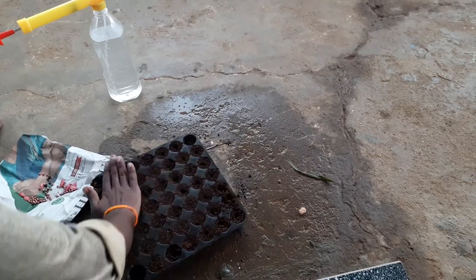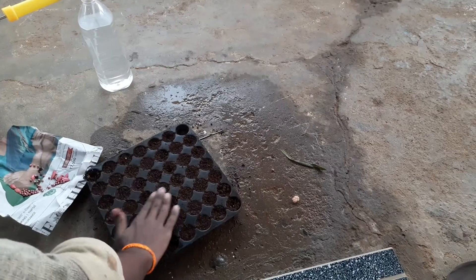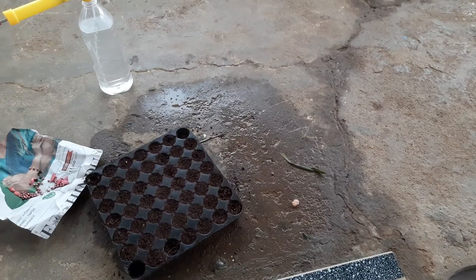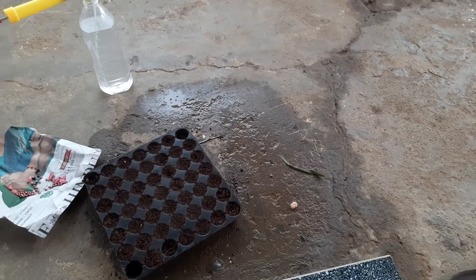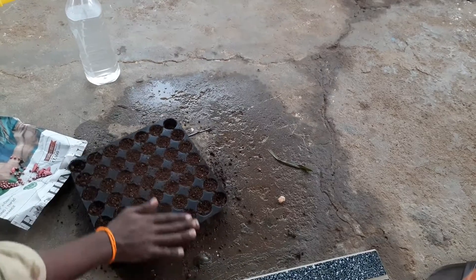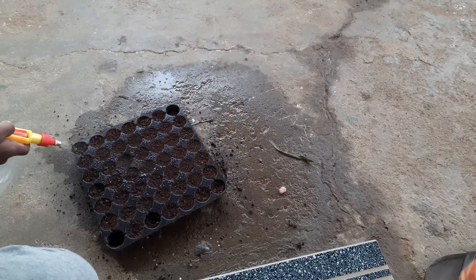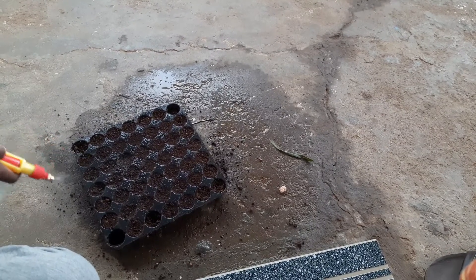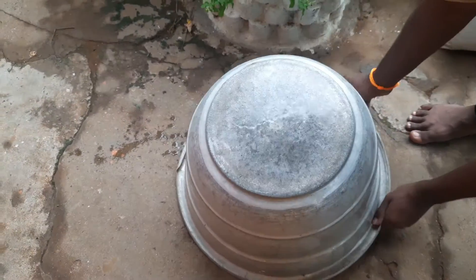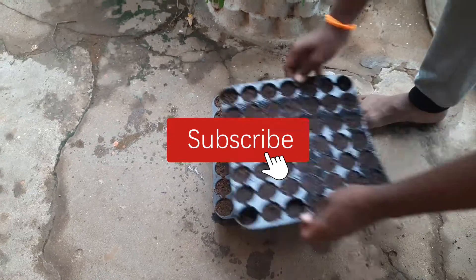We use the seed tray to fill the tray. We spray the tray to fill the tray. We will have to get through 2-3 days.